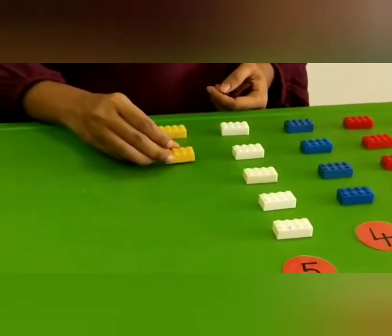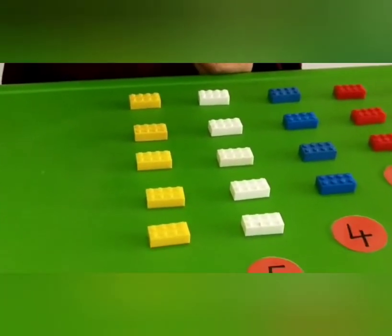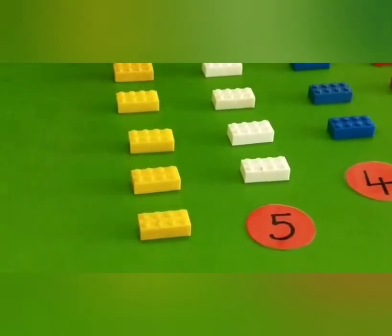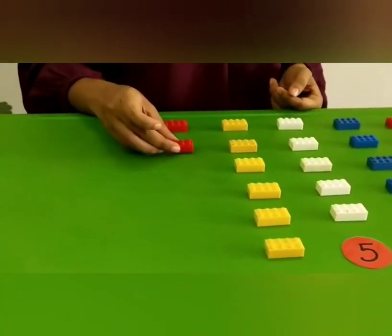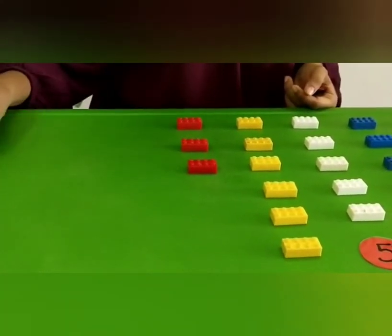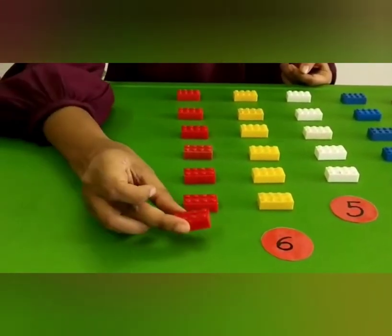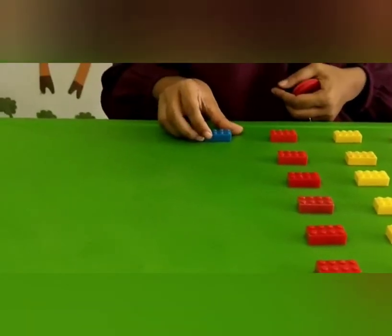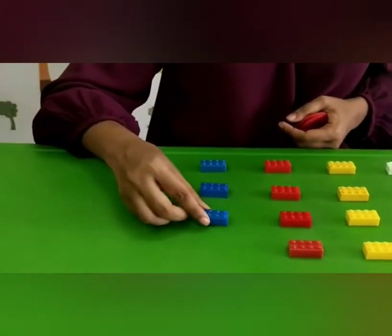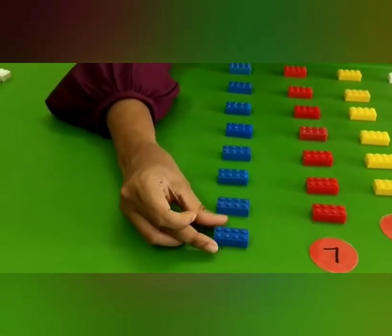Now 1, 2, 3, 4, 5 and another 1, mix it 6. So 1, 2, 3, 4, 5, 6 and another 1, mix it 7. So 1, 2, 3, 4, 5, 6, 7 and another 1, mix it 8.